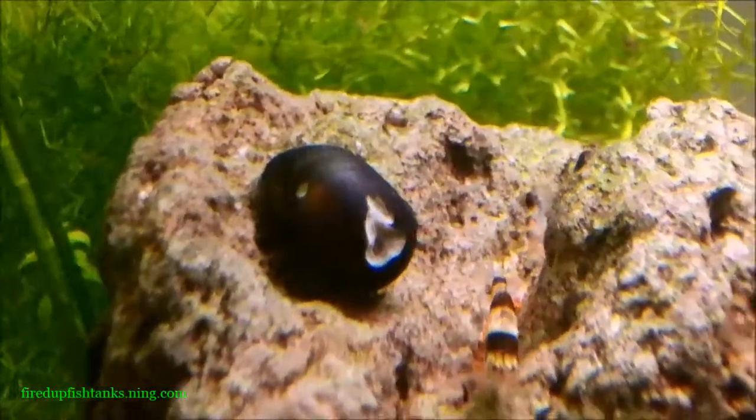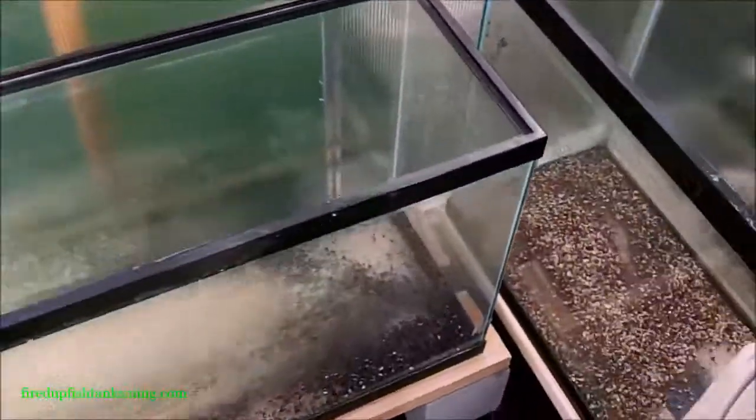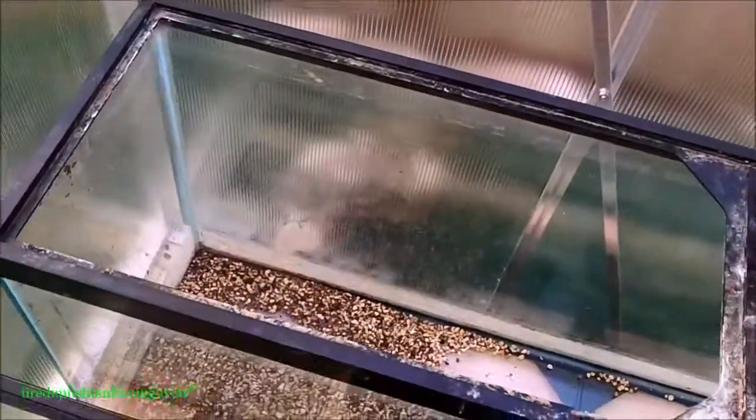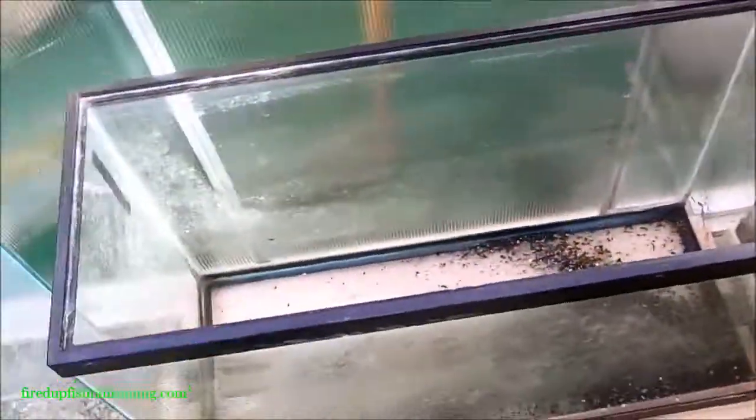These little tiger snails do an outstanding job. Look at that one — it's got a chipped shell but it's still hanging in there. Look at all the bumblebee shrimp, guys! When you're buying plants from us, you're not buying them for your garden outside or your pond — you're buying them for your aquarium and your aquascape, and that's what we're sending to you.